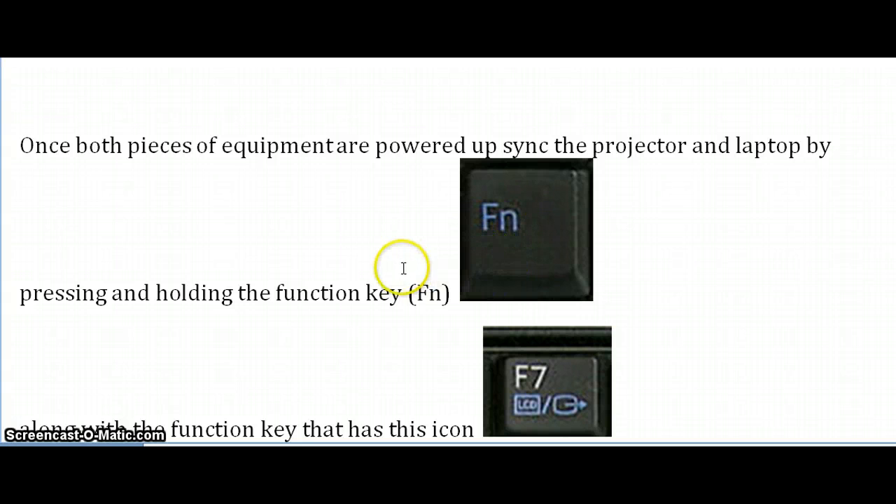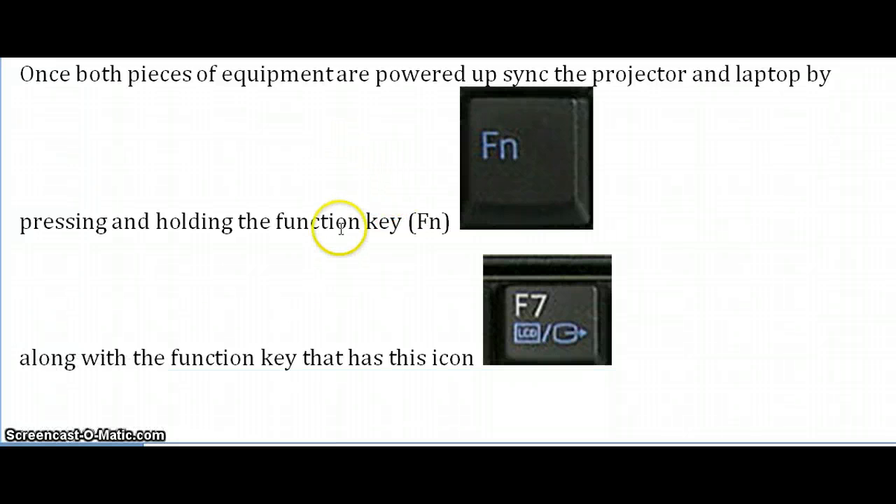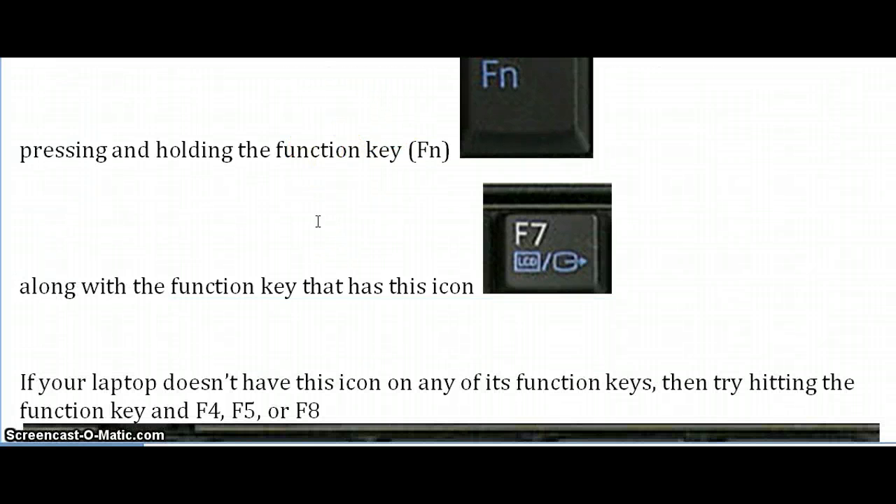You are going to press it and keep it held down. Then you're going to go up to the top row of the keyboard where you have the function keys. On this particular laptop, you're going to use the F7 key because it displays this little icon, which represents the syncing of the two pieces of equipment.